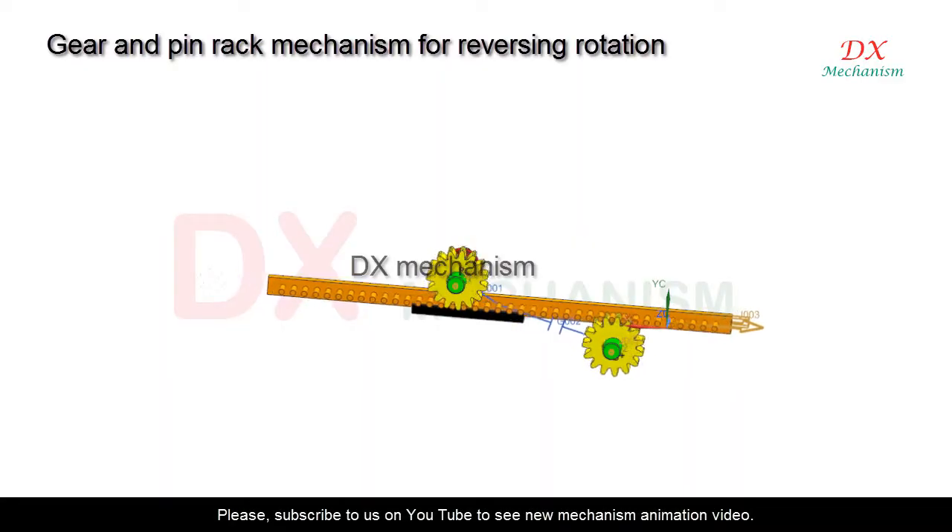In this video I will explain about gear and pin rack mechanism for reversing rotation. Orange color is rack pin, yellow color are gears, black color is base.